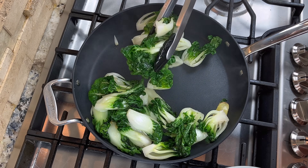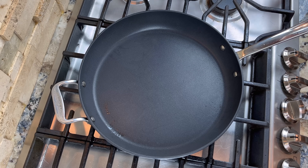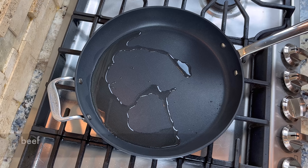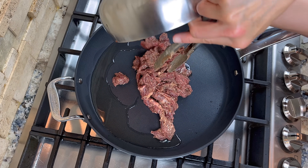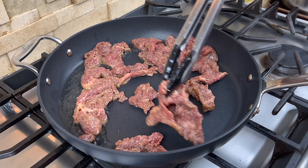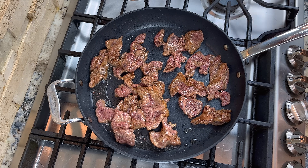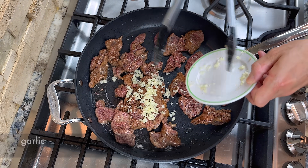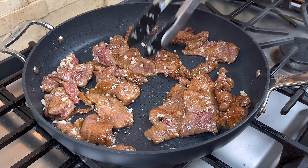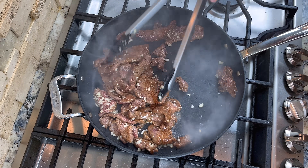Now we can remove the bok choy from the pan. Add a little more oil to the pan if needed, and we will stir fry the beef. Add the beef to the pan and spread it out to pan fry briefly, then turn them over to briefly pan fry the other side. After pan frying both sides, add the garlic and mix it with the beef. Also add a touch of rice wine and stir fry until the rice wine evaporates.